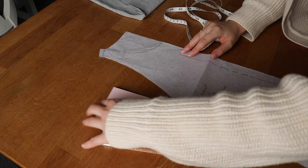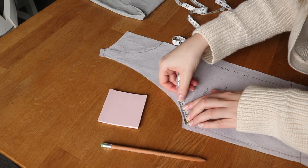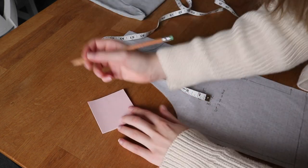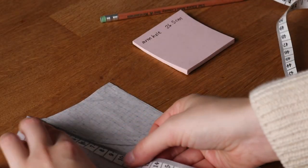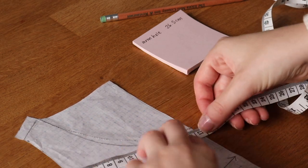Now I need to do the binding for the neckline and armholes, so I'm using my measuring tape to measure the pattern and see how long I need to make my binding strips. For this calculation, I don't want to include the seam allowances on the back and front pieces since those are already taken away by the time I'm attaching the binding. So I'm measuring the armhole and front and back necklines without the seam allowance and then multiplying those each by two to get the full edge circumference.